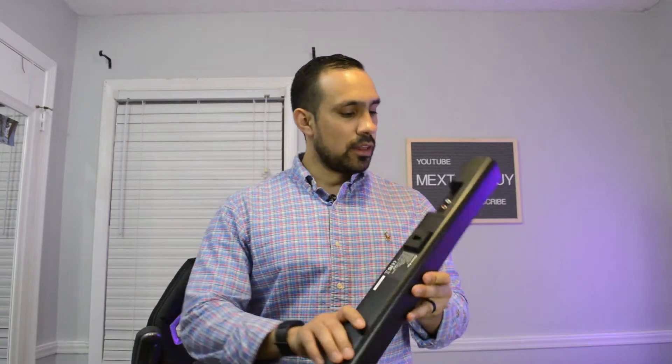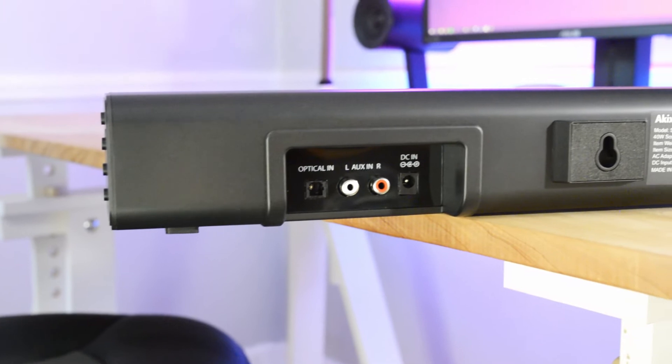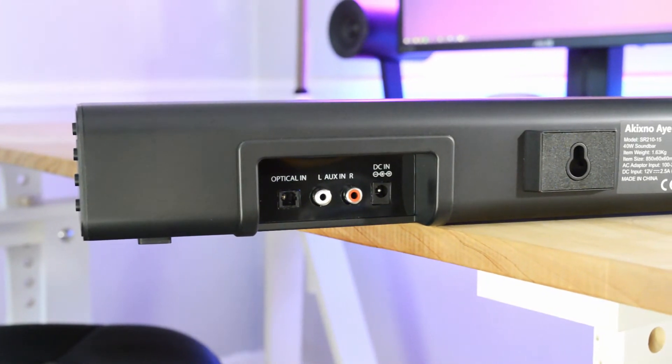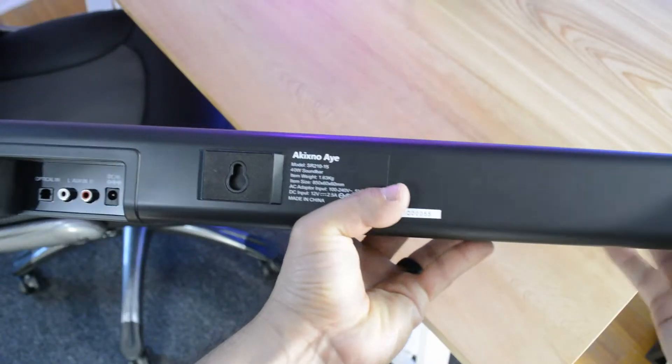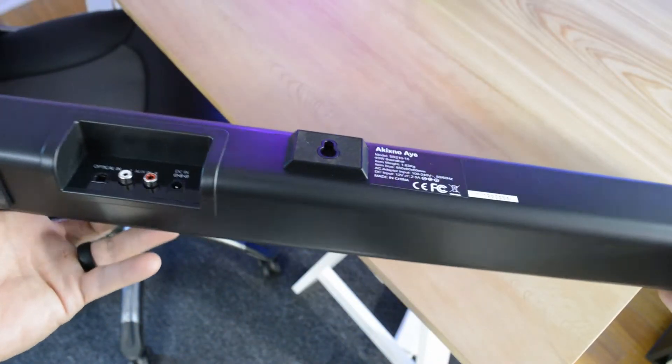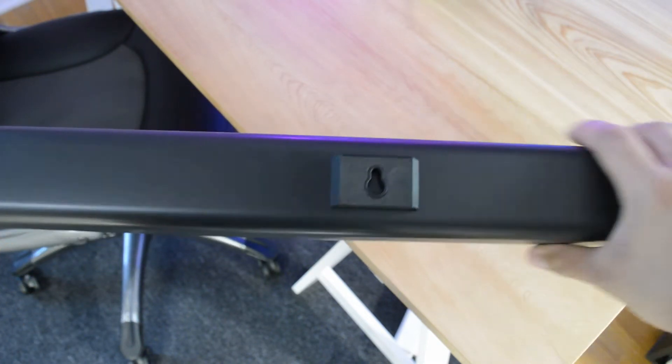On the back you have the ports — the power port, the optical port, and your left and right analog ports as well. The back of the soundbar also has the mounting holes for the included mounting screws, and just so the soundbar doesn't scratch the wall, they are cushioned, which is really nice.